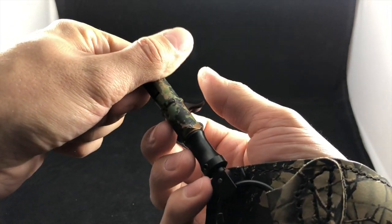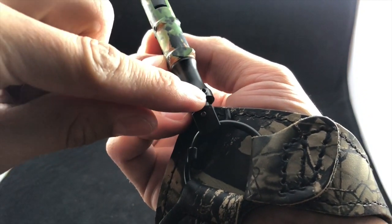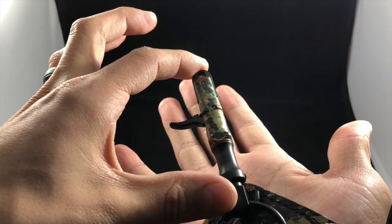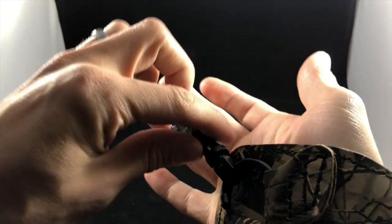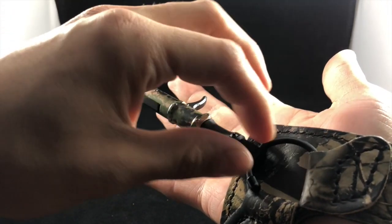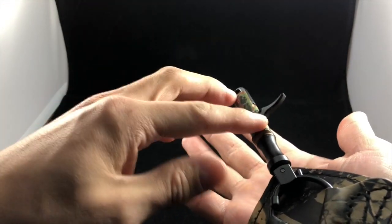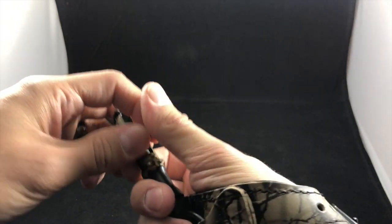On this release, the way you adjust the length is there's a little screw right here — you can see it right there. You grab an allen wrench, back that screw out, and then you'll be able to slide this up to make it longer. Once you find a length that's comfortable, just set that screw back in. The nice part is that once the screw is set, you'll still have 360 rotation but it won't change your length.